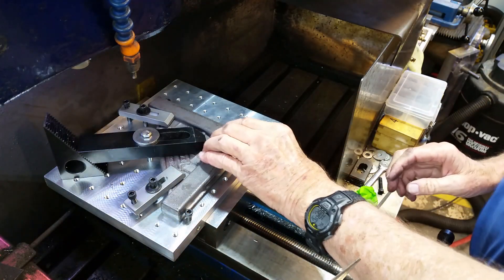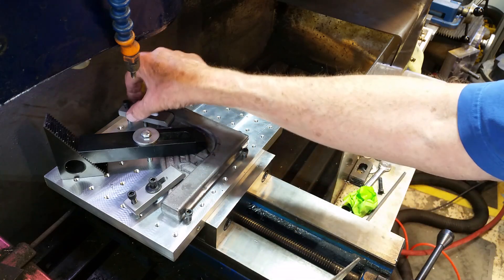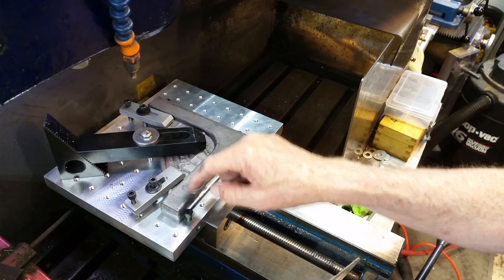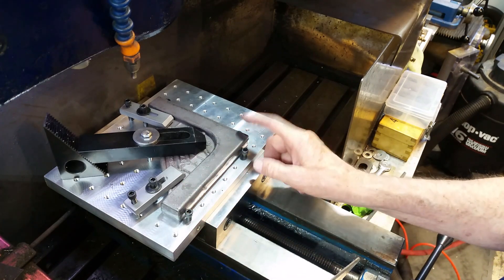So I'm going to try and just hold it down with some hold-down clamps and see how that works. This is my idea to hold it while I machine this side flat, and then I'll flip it over and machine the other side, and then I'm going to have to figure out what I want to do for these edges.